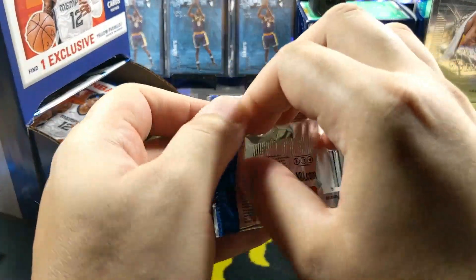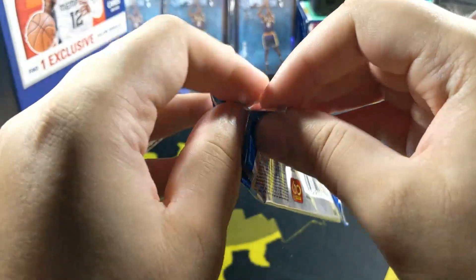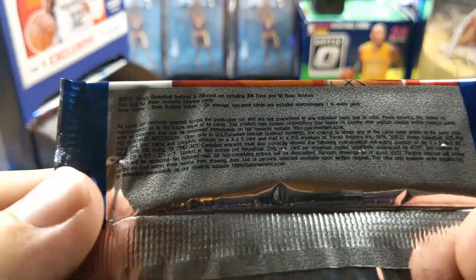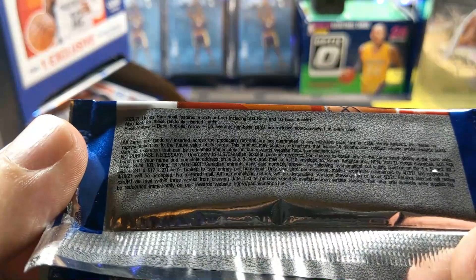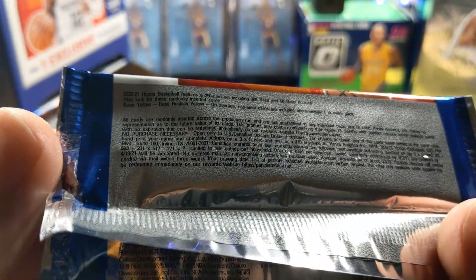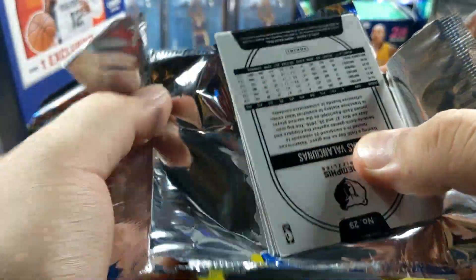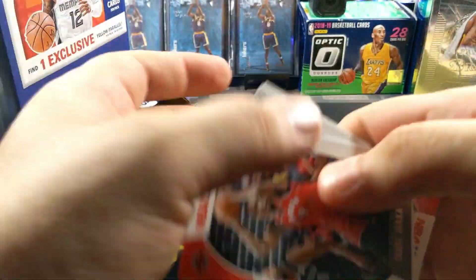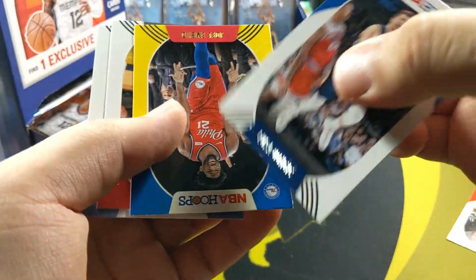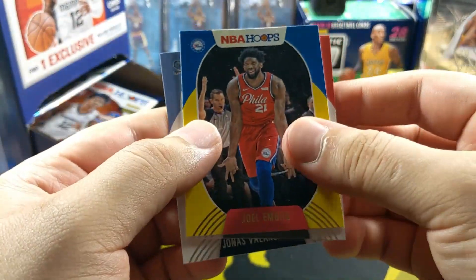I'm going to spend a lot of time with this, I don't want to make this a super long video. I don't think there are any autographs in these - I don't remember. It's just the base cards and the yellow parallels. Alright let's see what I get. Luka - alright, not bad. Got a yellow of Joel Embiid.